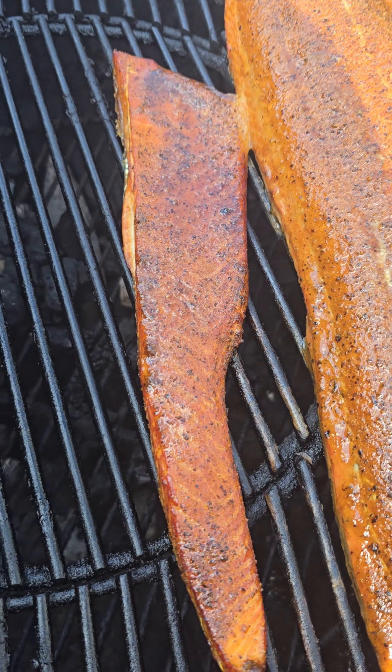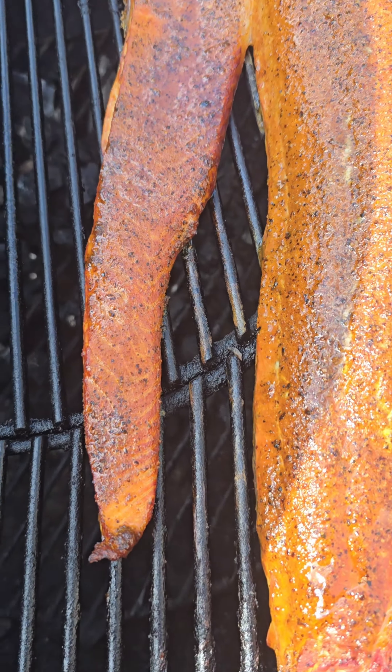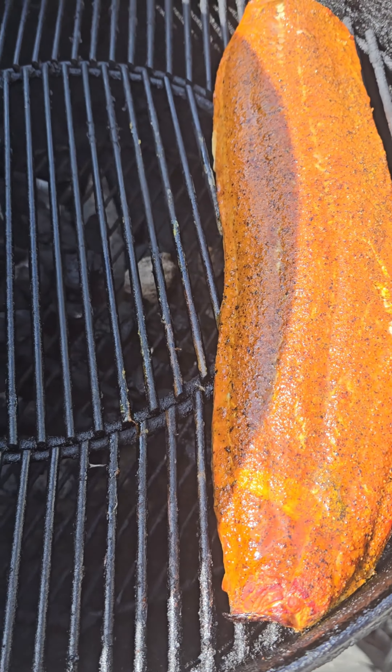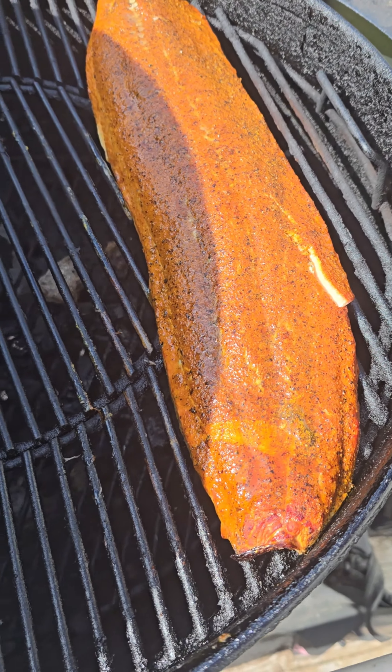Now let's put it on the grill. Got that on. Chef's piece is off and covered. Chef's piece is done — I'm gonna go ahead and take this one off too so it can cook a little more on its own.